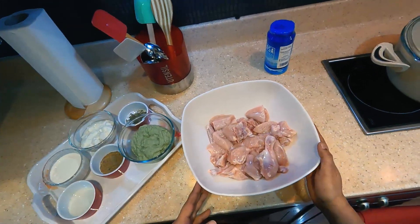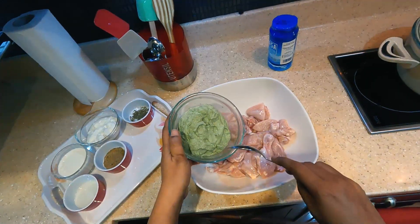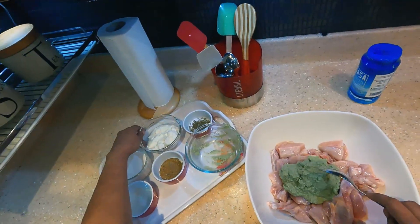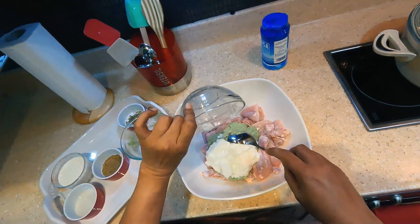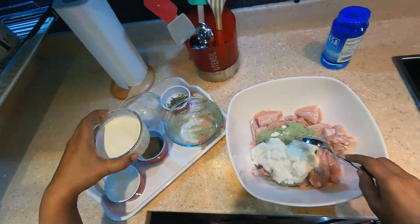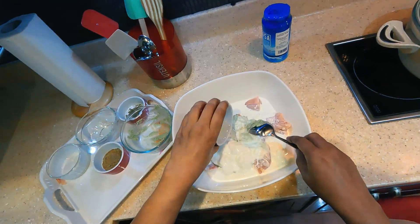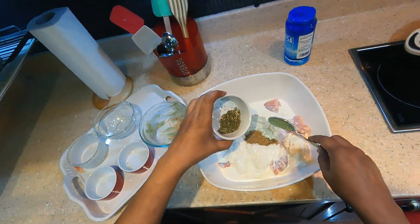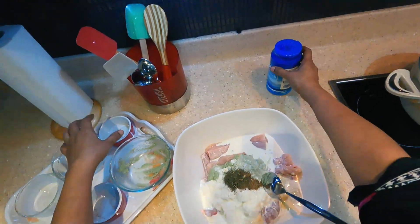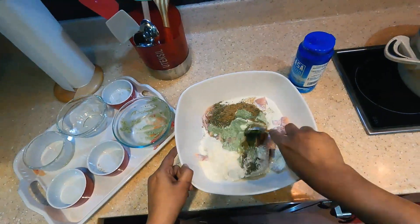I'm going to marinate one chicken. You can put the paste on top: 1 cup of milk, 1 teaspoon of garlic, 1 teaspoon of garlic, 10 tsp Kasuri Methi — 1.5 tsp — this is how much it is.